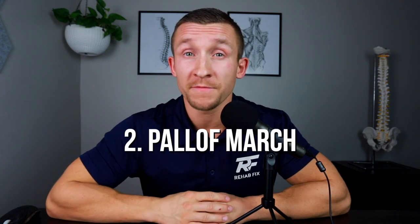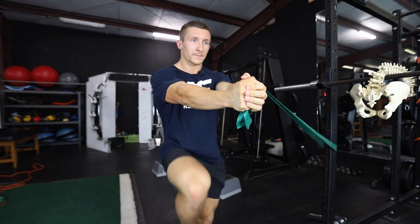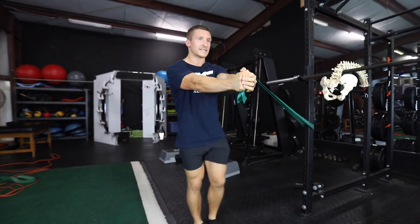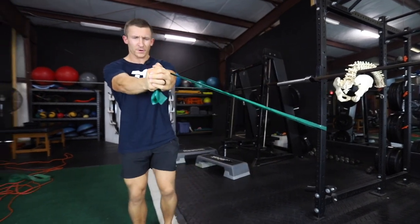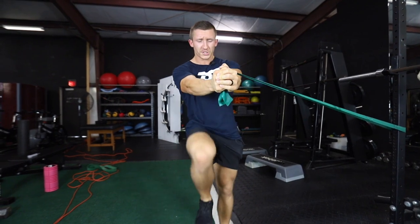The second exercise is our Paloff March. You're going to stay in the same place, arms outstretched, maintaining that resistance, but now simply march slowly and controlled in place. This alternates forces on your hips and core as each leg takes a turn being the foundation for your stance. This is quite challenging, and you can rotate both ways to challenge both sides equally.